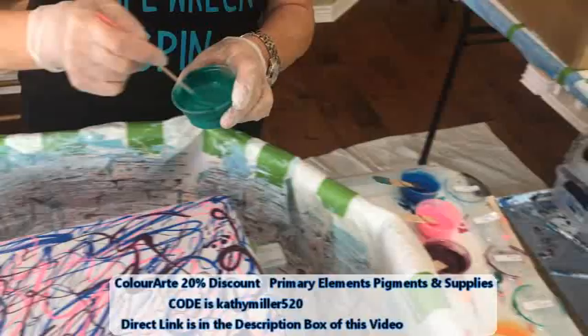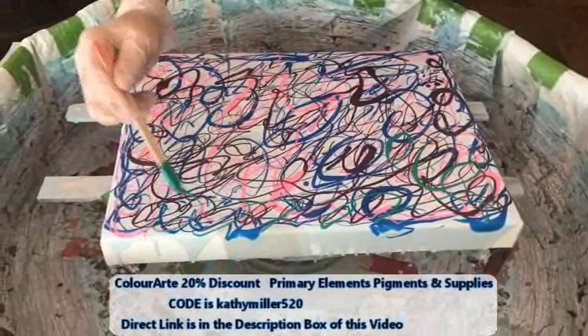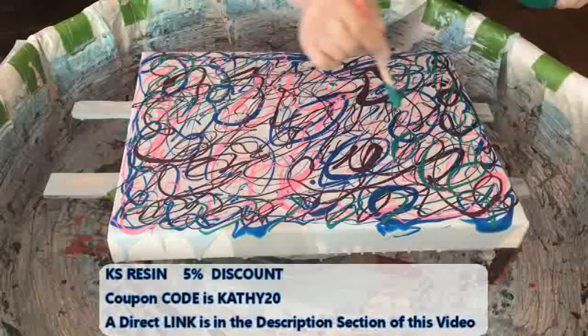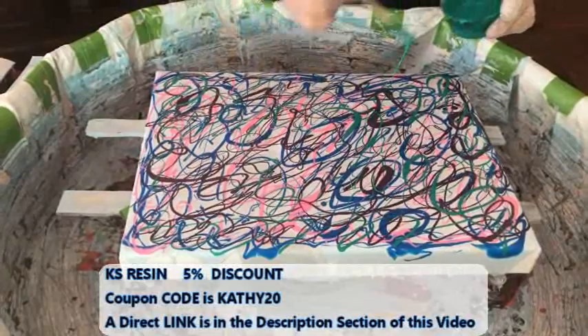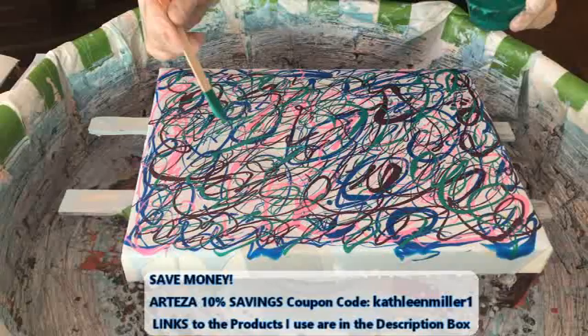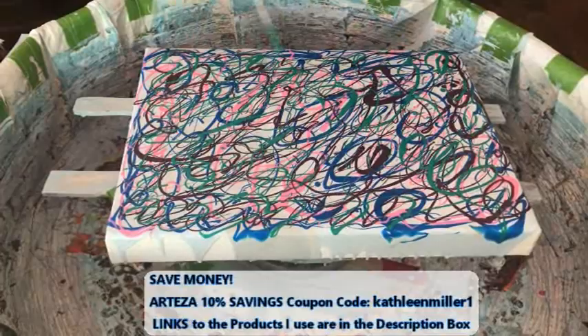We're coming up to the Emerald Green by Amsterdam now. I get a lot of questions on how do you pick out your colors — it's just in my head. I can't explain it. I get asked that so many times. I really don't do anything, I just look at them all and whatever pops into my mind at that time, that's what happens.